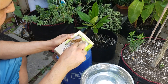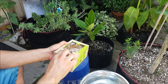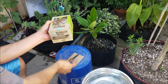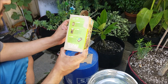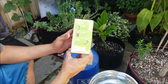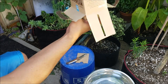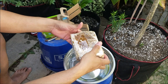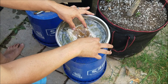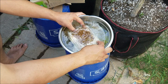On to step number two, which is soak. Remove bag from box and soak the bag in a bucket of water for eight hours. Smells like mushrooms already. We'll just let that bad boy sit for eight hours.